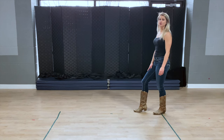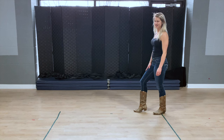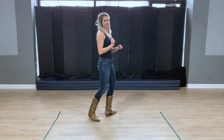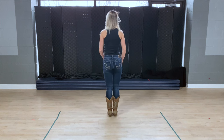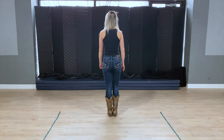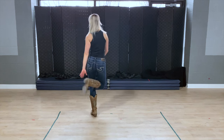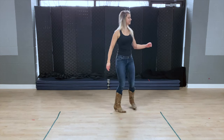Your right foot should be forward by the end of that. That's the first count of eight. We're going to do it just a little bit faster before we move on. Here we go. One, hit, two, three, four, five and six, seven and eight.